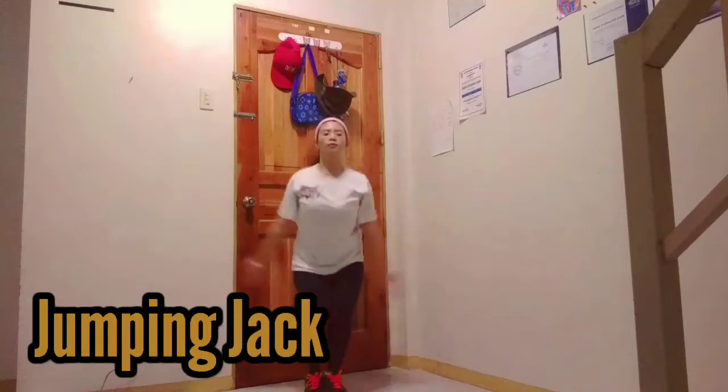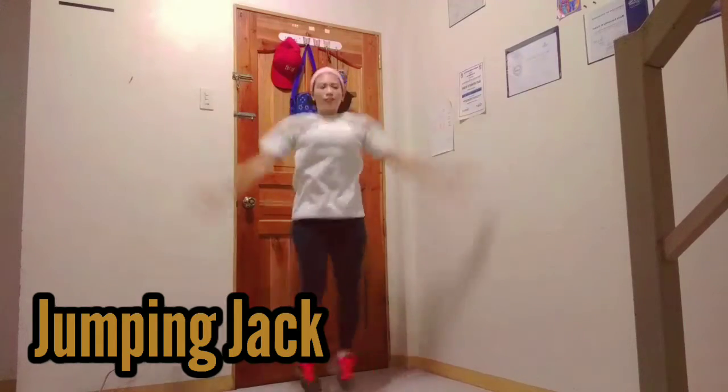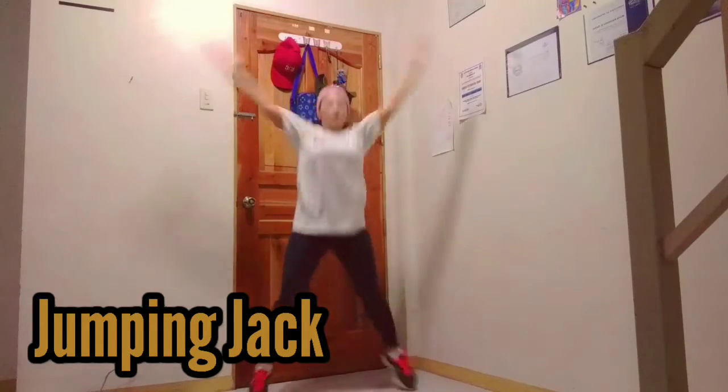Jumping while landing on straddle or feet together, position alternately. You can do this for 25 times.